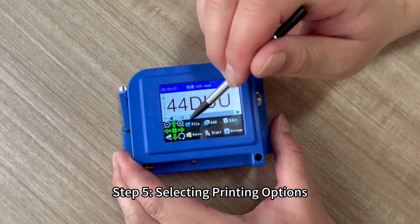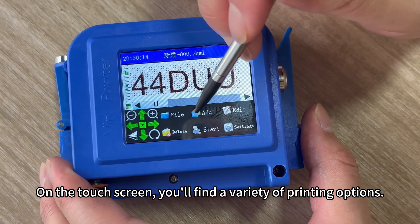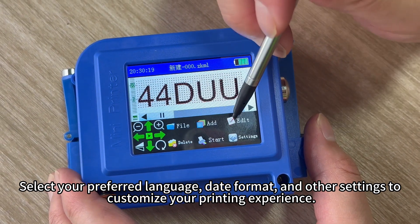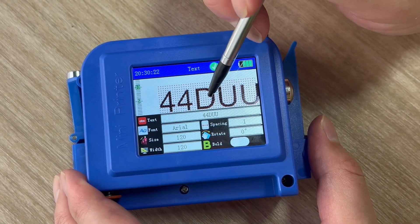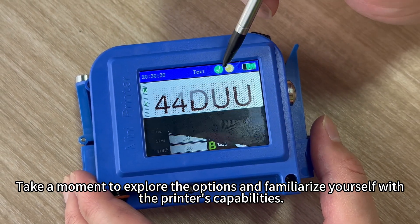Step 5: Selecting printing options. On the touch screen, you will find a variety of printing options. Select your preferred language, image format, and other settings to customize your printing experience. Take a moment to explore the options and familiarize yourself with the printer's capabilities.